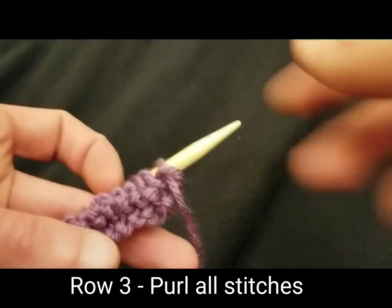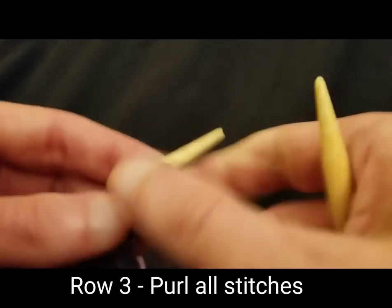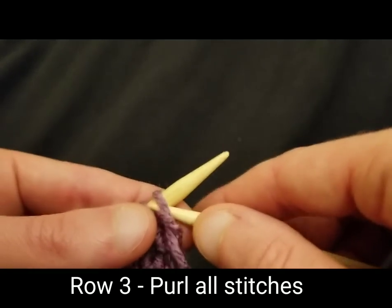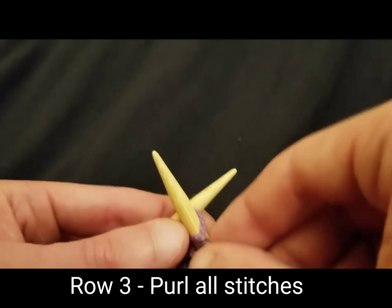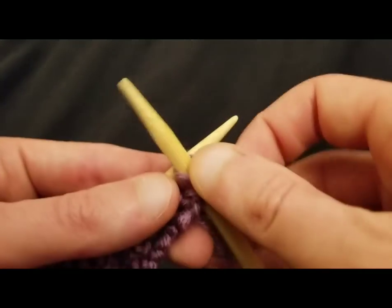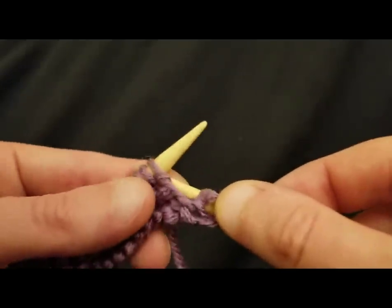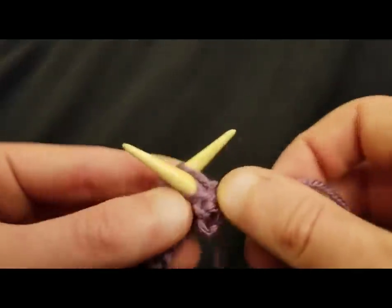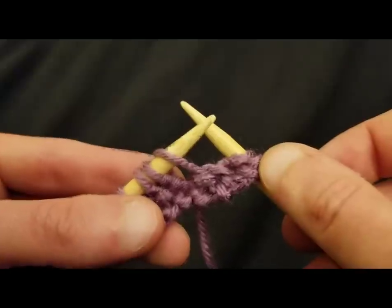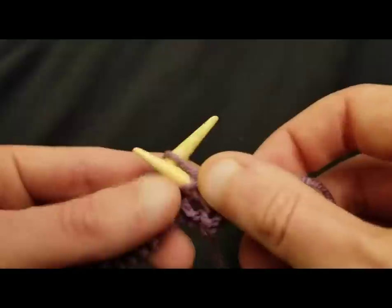Row three — just like row one, it's just purl stitches. It's really that simple. However, I am going to do this one just to show you that you do need to be a little bit careful. Because with the yarn overs, they have sort of a sneaky little tendency to want to get away from you. Here we have a yarn over right there — if you're not careful, it may try to get away from you. Don't let it.